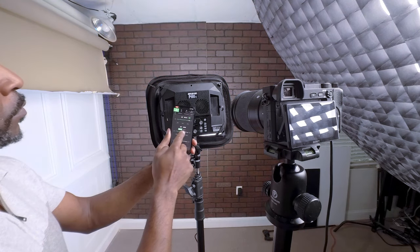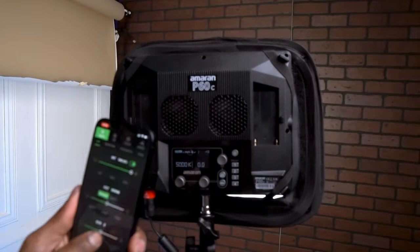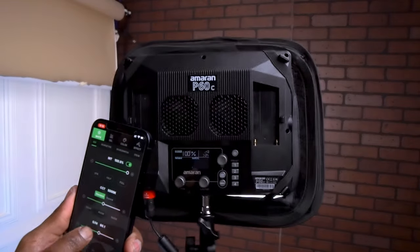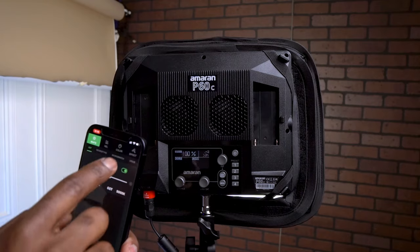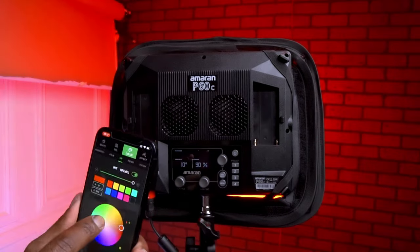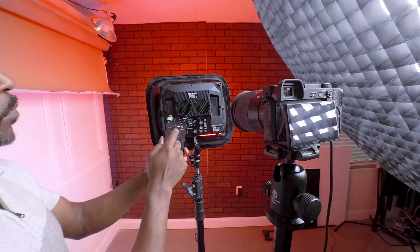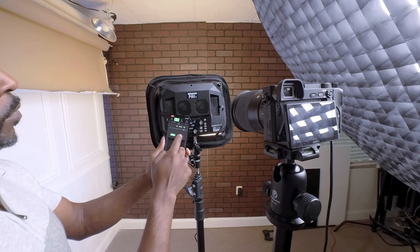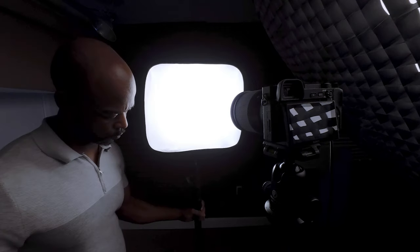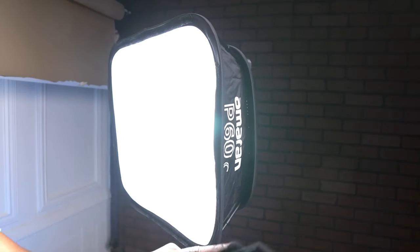Let's take a moment to appreciate the impact of this softbox on the Amaran P60C. With the softbox attached, both the cool and warm settings are transformed. The cool light is now a soft, flattering glow, enhancing the textures on the brick wall without being too harsh. The warm light takes on a new depth, creating an inviting and cozy ambiance that's evenly diffused. And when we switch to RGB, the effect is striking — the colors are vibrant yet soft, painting the wall with a spectrum of hues pleasing to the eye. This softbox attachment has truly elevated the P60C's capabilities, making a significant difference in the quality of light produced.